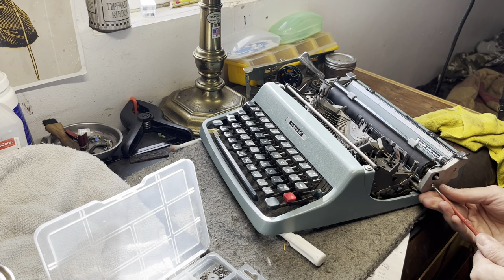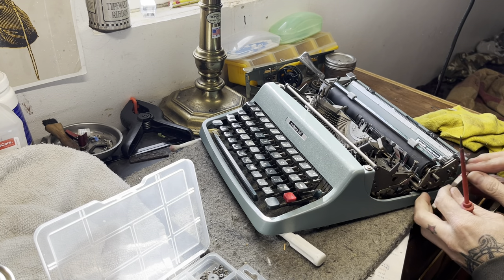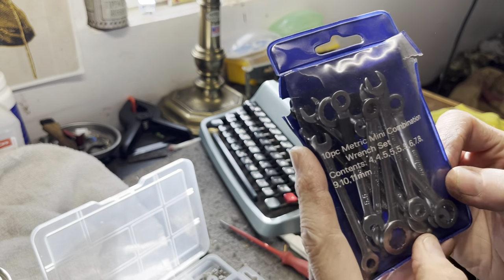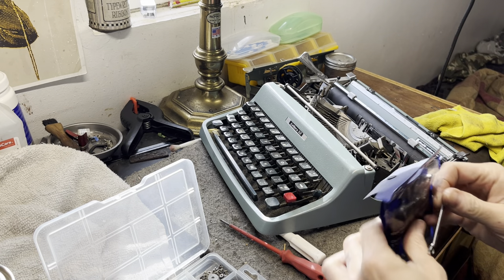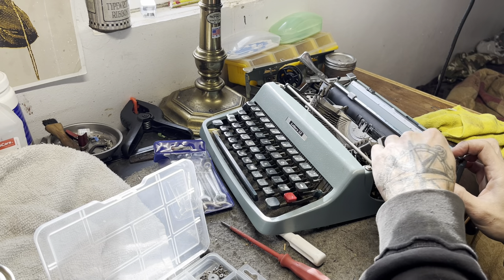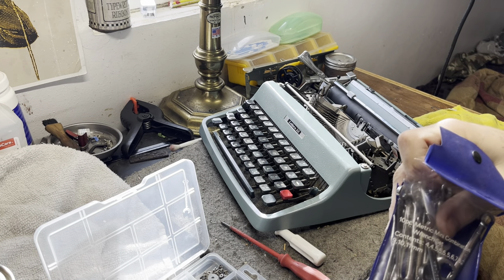We'll take off this right cover, which is two screws. We'll pull these screws out, and that will give us access to this side panel. I believe this is a 4.5 millimeter. I have these eBay brand micro wrenches that come in all sorts of tiny metric millimeter sizes. Yeah, it's a 4.5 - we'll find the 4.5. I know we got one in here somewhere.